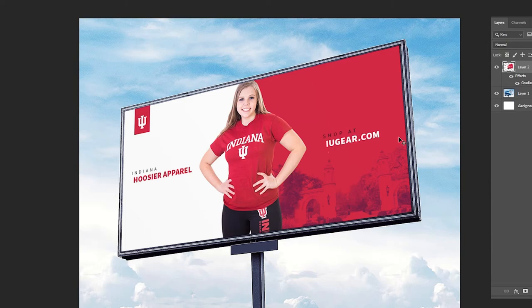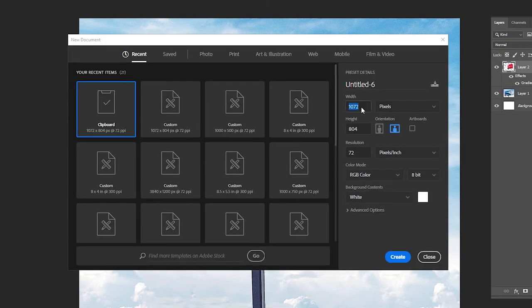Now if I needed to make a digital version of this billboard, it's very simple: scale everything down to 72 DPI, RGB color, and you're done.